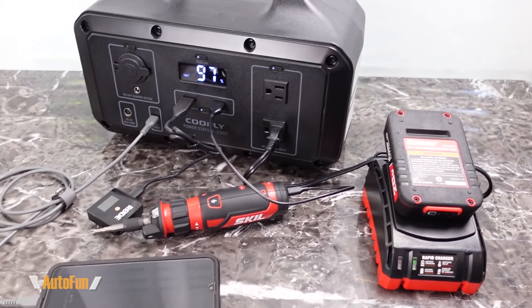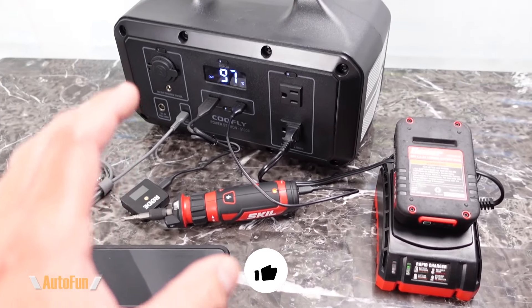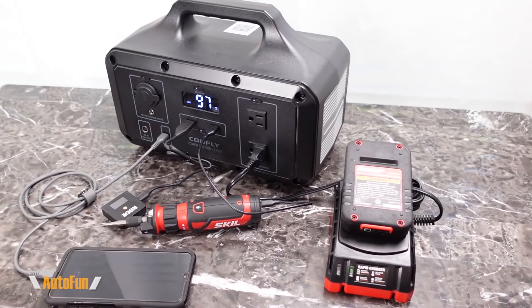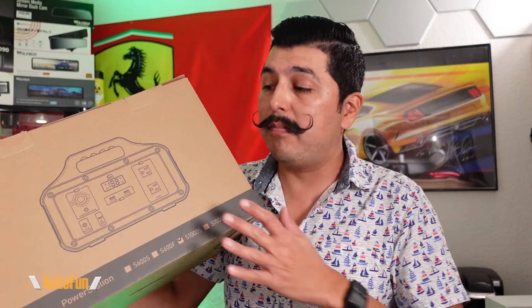For the most part this unit is going to be fairly quiet to operate — certainly far quieter than a gasoline generator. I can also run this unit indoors since it produces no exhaust gases like a gasoline generator would. That was the Coolfly S1000S. If you don't need 1,000 watts continuously, they also have a smaller 600S version with 600 watts. Links to both the 1,000-watt and 600-watt versions, as well as the solar kit for off-grid use, will be in the description below.